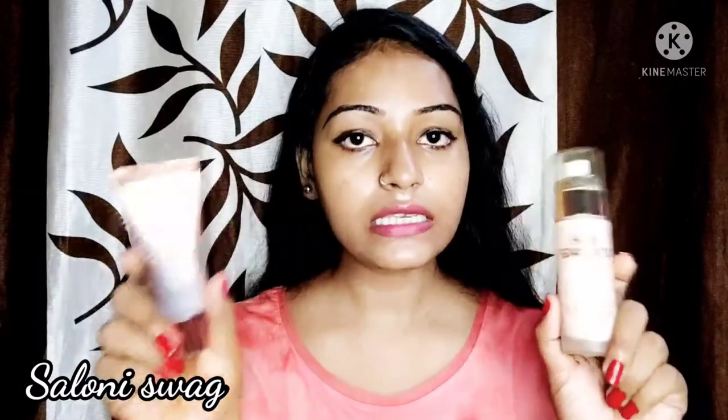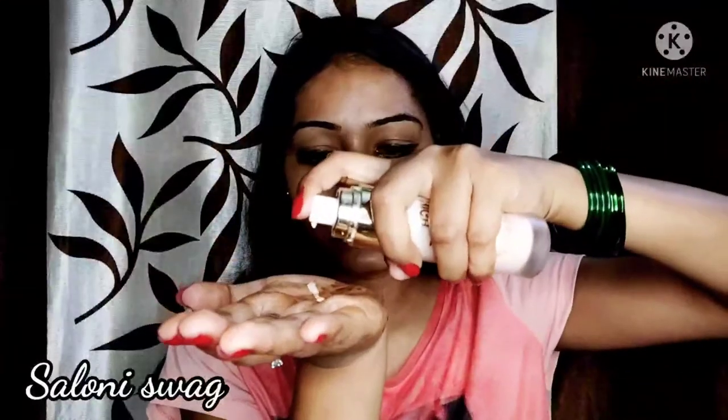So guys, my 2 minutes have been completed. Now I will apply my foundation on this emulator. As I have taken this Swiss Beauty foundation, I will mix this emulator with it. You put it on your hands and add this emulator — you have to mix it with 2 to 3 drops into your foundation. As you can see, I have mixed it well.